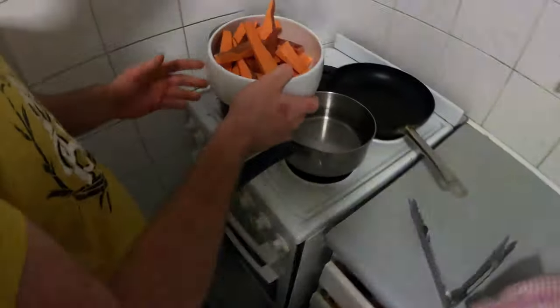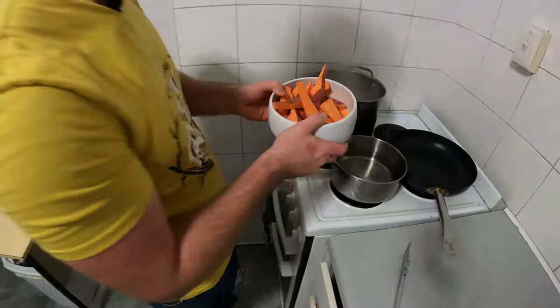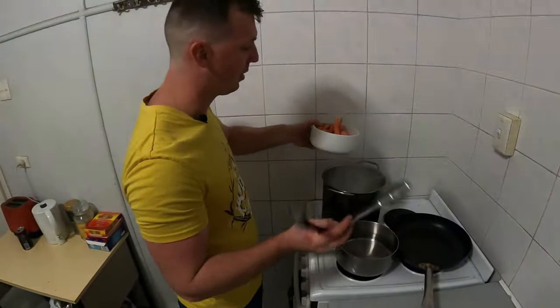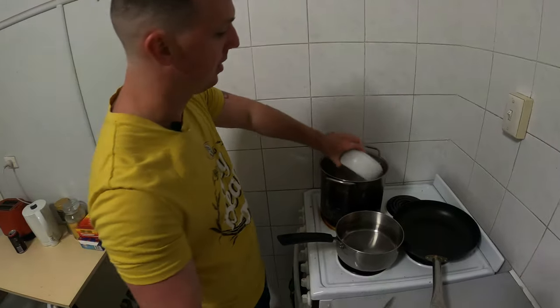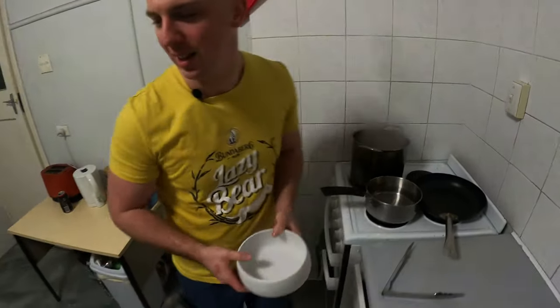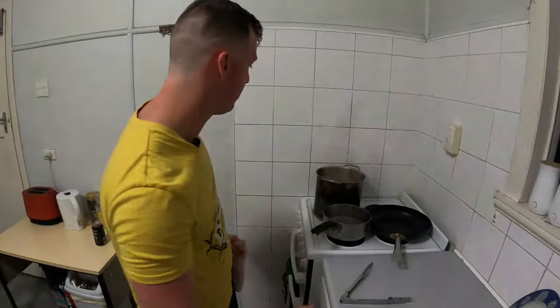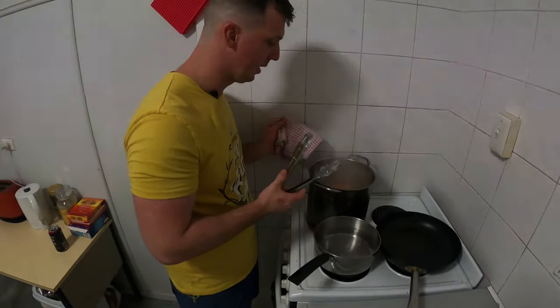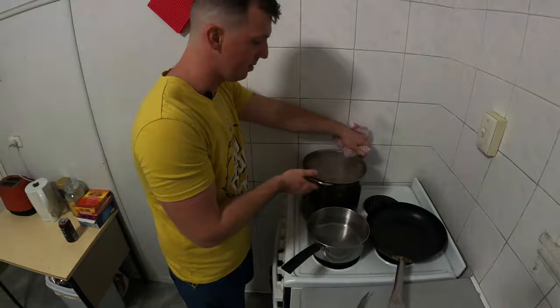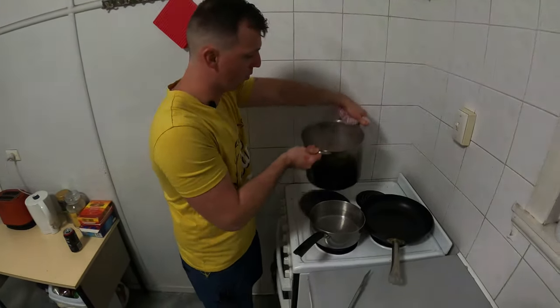If you're going to do this at home kids, make sure you have an adult because it's going to hurt. If you don't want to burn yourself, bring your bowl really close to the water and drop it in. Just waited about five, six minutes. They're all starting to come to the top, floating. So I'm just going to drain this now.